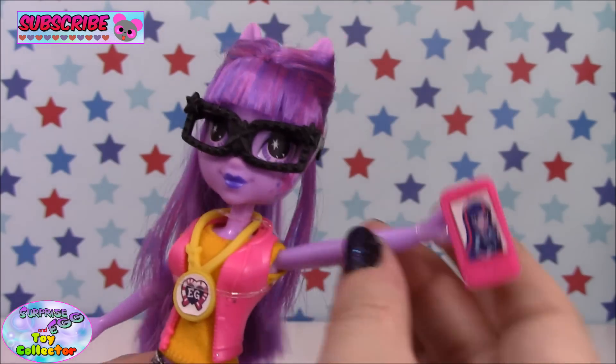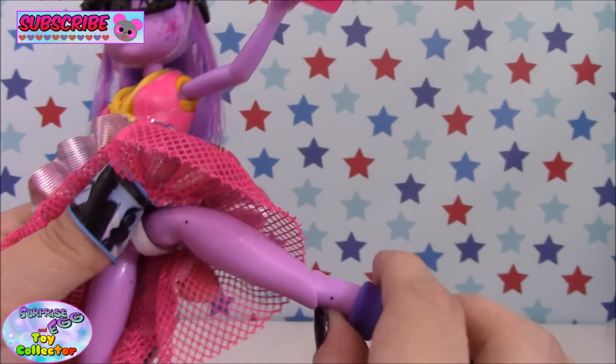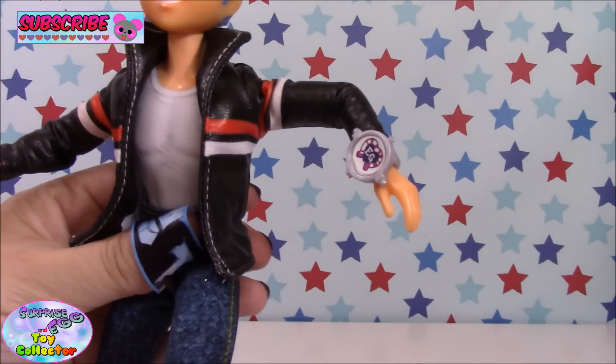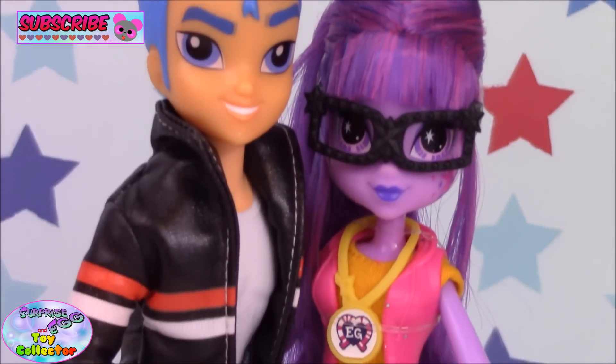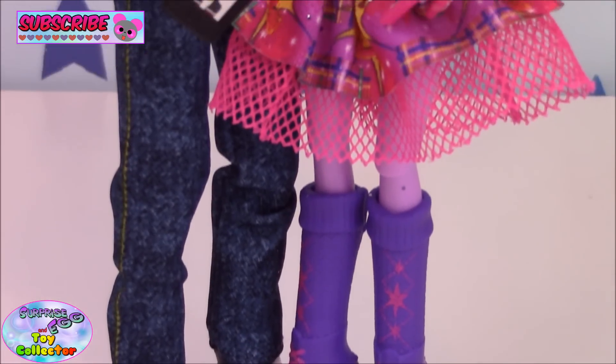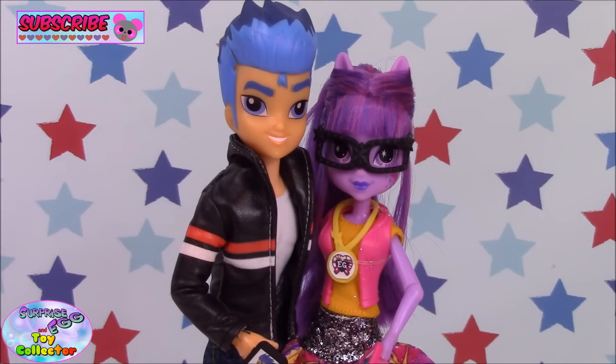Both these dolls are the deluxe version, so they are fully poseable at the shoulder, elbow, hip and knee joints — and that is with both Twilight and Flash, which is pretty awesome. And there we have our Twilight Sparkle and Flash Sentry dolls from the Friendship Games. Thanks for watching and we'll see you again soon.